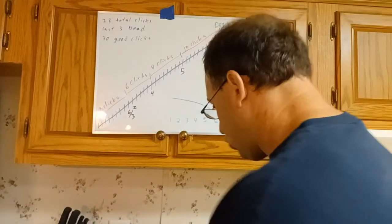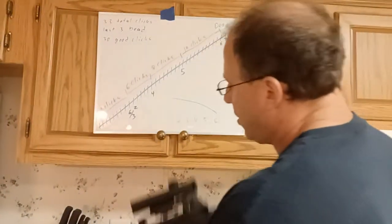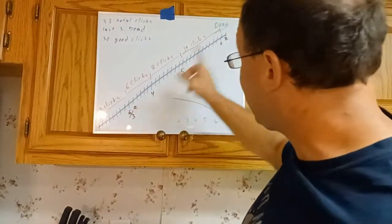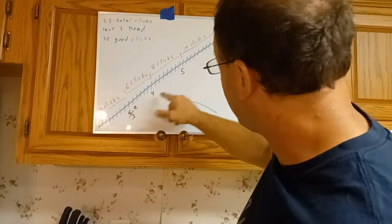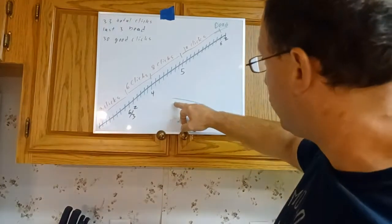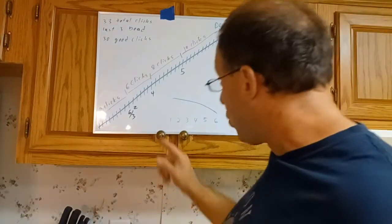The key thing to understand is that the clicks are evenly spaced — as you rotate the drum, the rear elevation rises at the same pace. But the numbers etched into the drum are spaced at different click intervals: 6 clicks between 3 and 4, 8 clicks between 4 and 5, and 10 clicks between 5 and 6 — to accommodate the bullet dropping at a faster rate at longer distances.